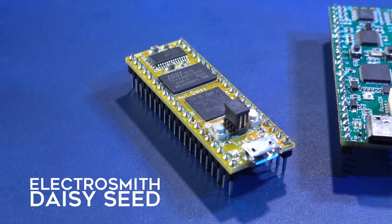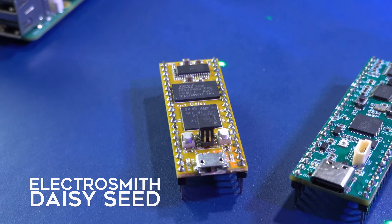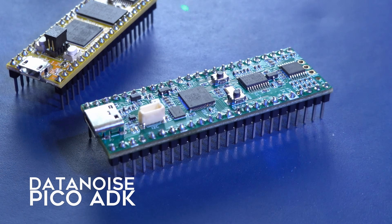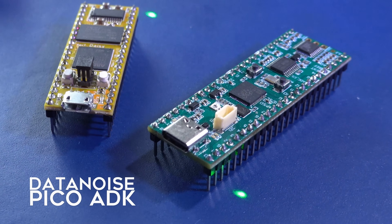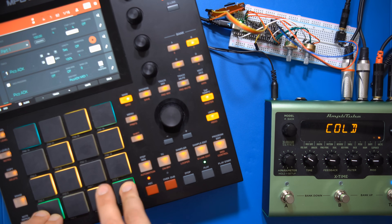There are more advanced microcontrollers or SBCs made for building audio devices specifically. For example, there's the Daisy Seed by Electrosmith, which comes with built-in analog-to-digital and digital-to-analog converters and a stereo audio output. Or there's the Pico ADK, which can read up to 8 potentiometers or knobs and is optimized for digital signal processing. These are around $20 to $40.